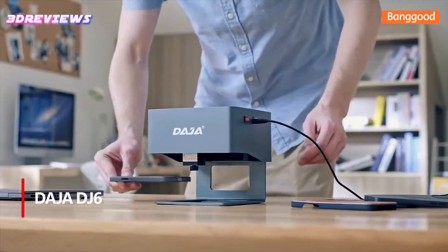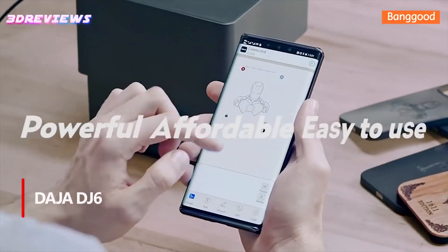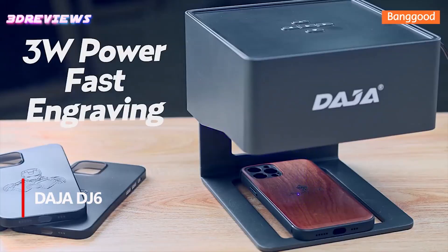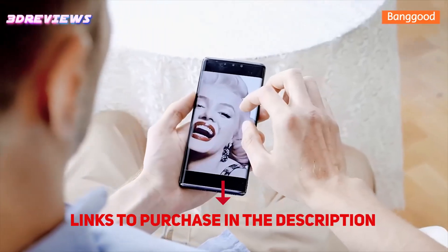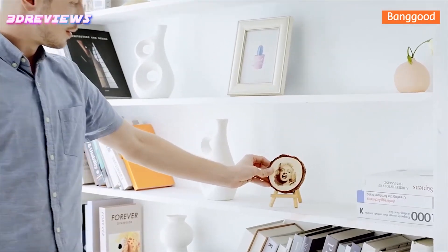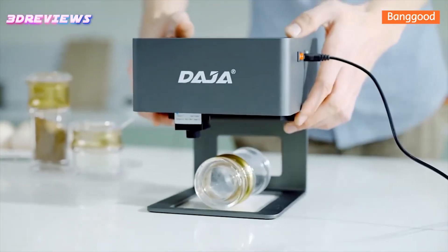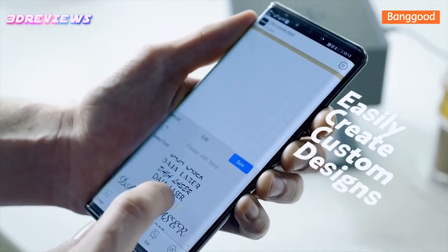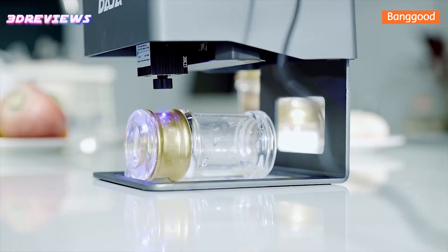Number 5: The Daja DJ6 Engraver is a lightweight, portable machine weighing only 1.036 kg, perfect for use in the office, home, or studio. Despite its compact size, it boasts a powerful 3,000 mW head module with 0.05 mm precision, ensuring efficient and strong engraving. It is capable of working on a variety of materials such as paper, wood, ceramics, leather, and plastic.